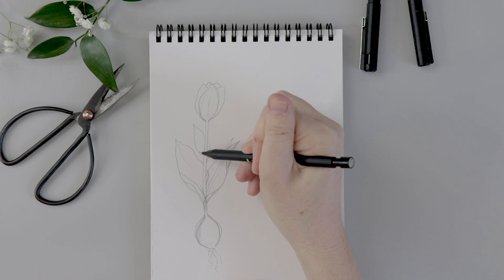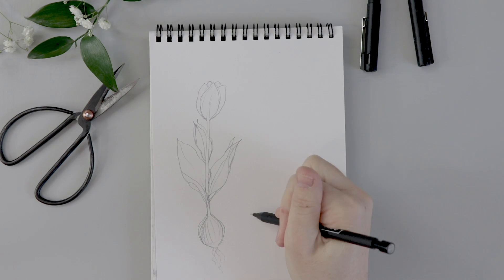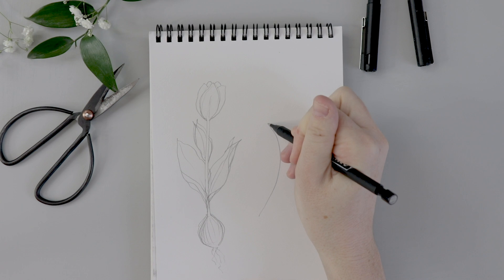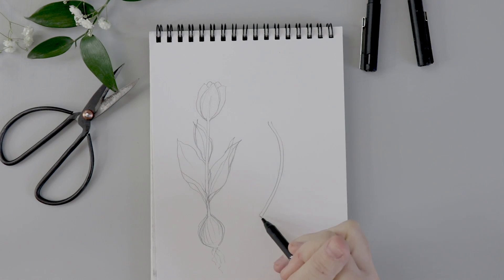We're going to add another little leaf up at the top, sort of in behind the stem — again triangular and wavy. Now let's do another one together and talk it through. The stem of this one is curved. Before I draw the bulb I'm going to draw an axis, just a line so that I can keep the circle of the bulb even.